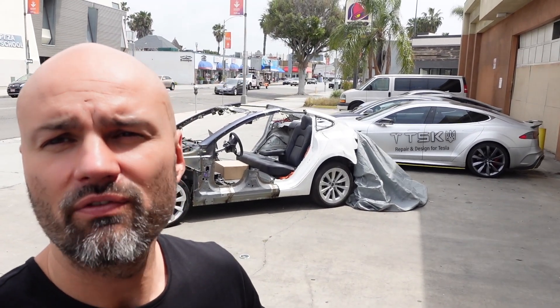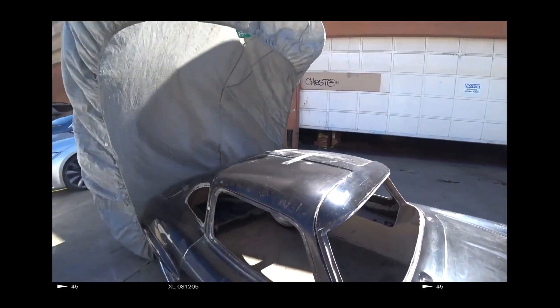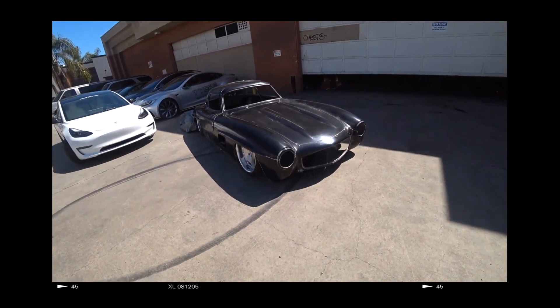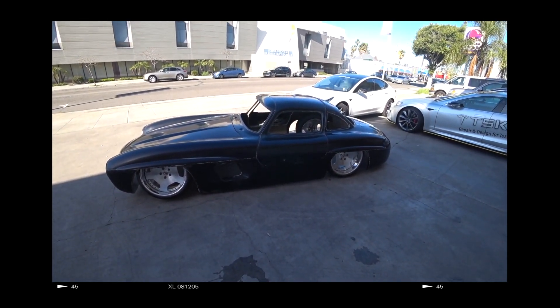This car is the continuation of our current project Tesla Goldwing. And as you might remember from our previous episode, I was trying very hard to act it out and persuade you that the project will no longer take place.